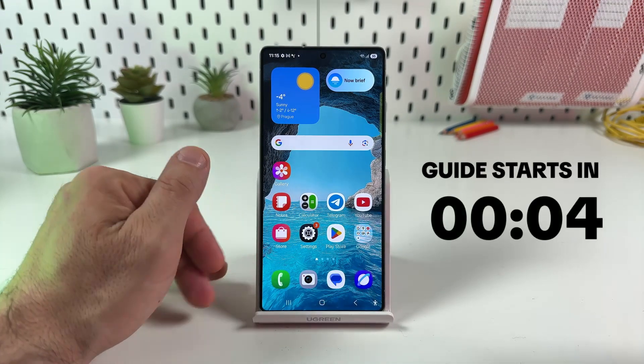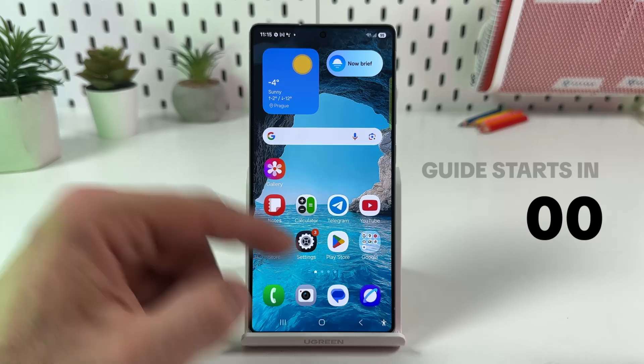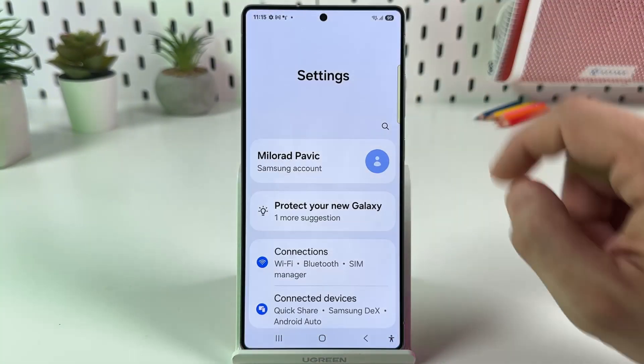Hi guys! Let's set up work profile on the Samsung Galaxy S25 Ultra. First, go to settings either from the home screen or from the control panel, and tap on the gear icon.